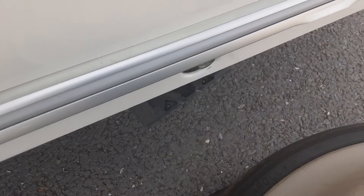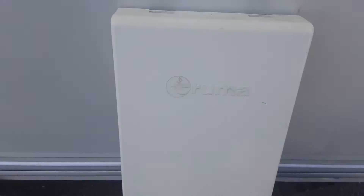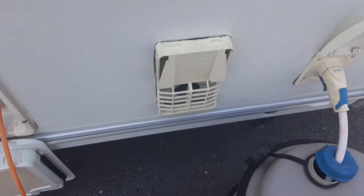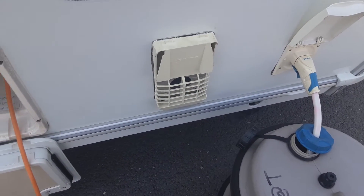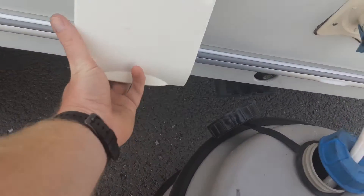Just down the bottom here you've got your wind down leg — again I'll show you these in person on site. The vent cover on the side is for your heating and hot water; that is actually the gas flue for when you're running the heating and hot water on gas. I'll explain more about that when we go inside.